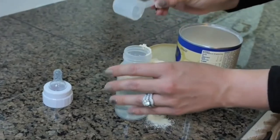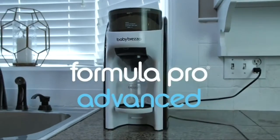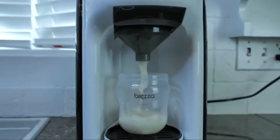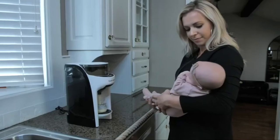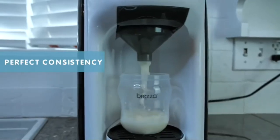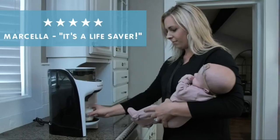Transform bottle making from tedious to easy with the Baby Brezza Formula Pro Advanced — the most advanced way to make a warm formula bottle instantly. Just push the button and Formula Pro Advanced automatically mixes formula and water to the perfect consistency with no air bubbles every time. It's a lifesaver.